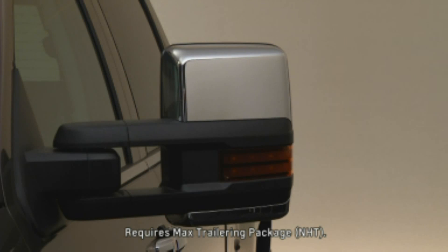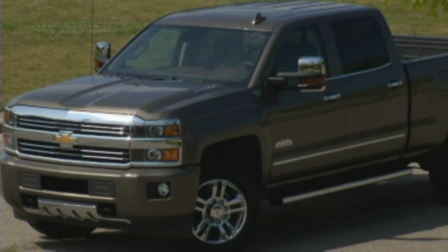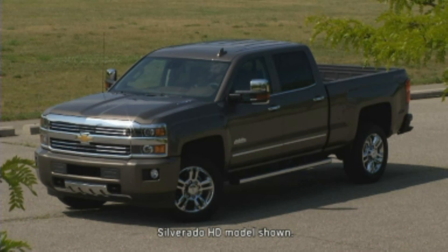For model year 2015, new chrome high-feature premium trailering mirrors with RPO code DQS join the Silverado lineup. They are available on Silverado LTZ and High Country. Similar black camper mirrors with a reduced amount of features are available on LS and LT.